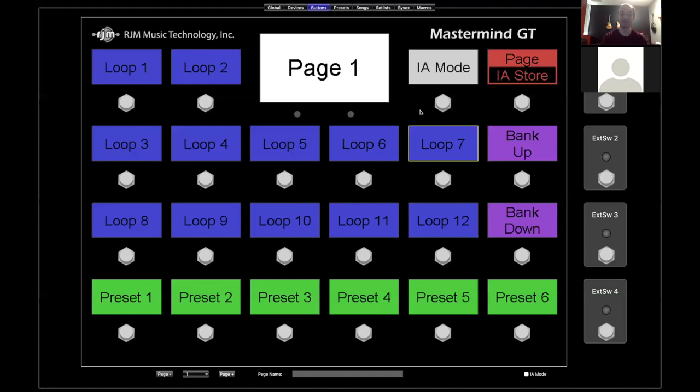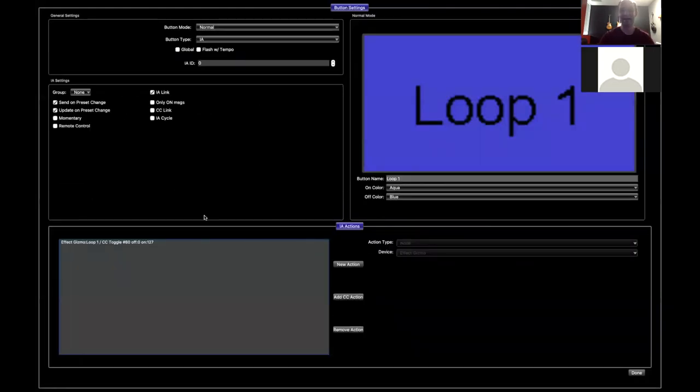All of our Mastermind series makes a lot of use of this. We took that idea and went a lot further with it — they can do a lot more than just control a single thing, though they still have that same concept of doing a single task. Looking here on the screen on a GT, this is the out-of-the-box configuration set up for an Effect Gizmo loop switcher. You would have like 12 effects plugged in and could turn on each loop individually by hitting one of these buttons. When you double-click the button, you can start to see what's going on — fully half of what's on the screen applies only to Instant Access buttons.